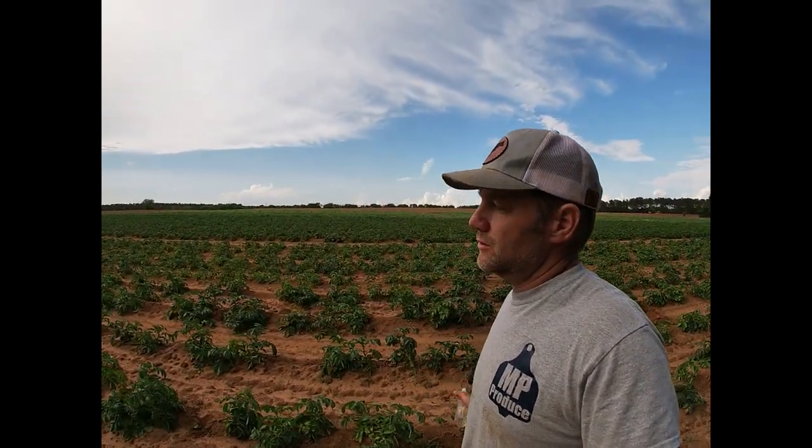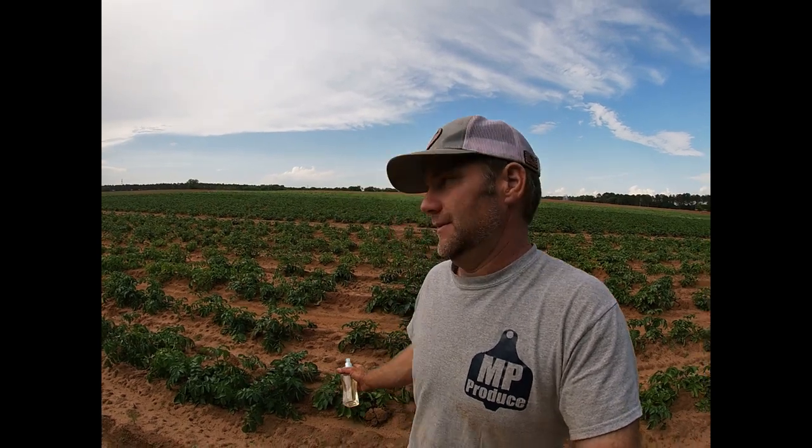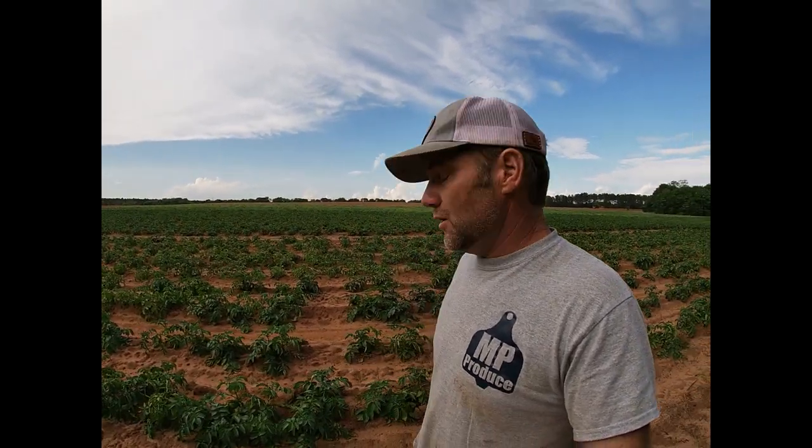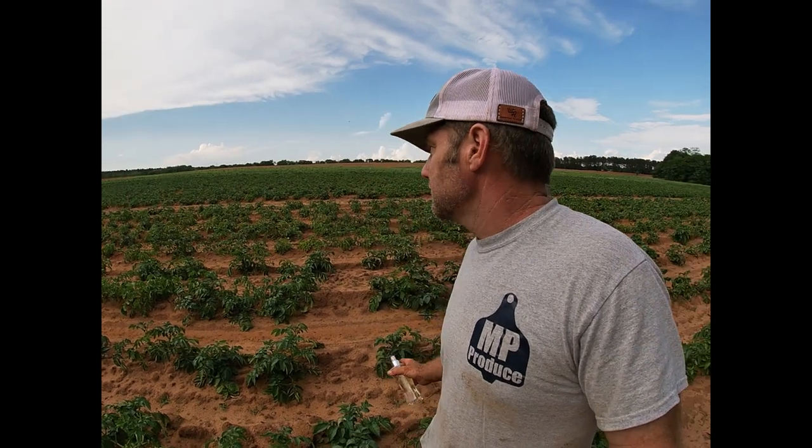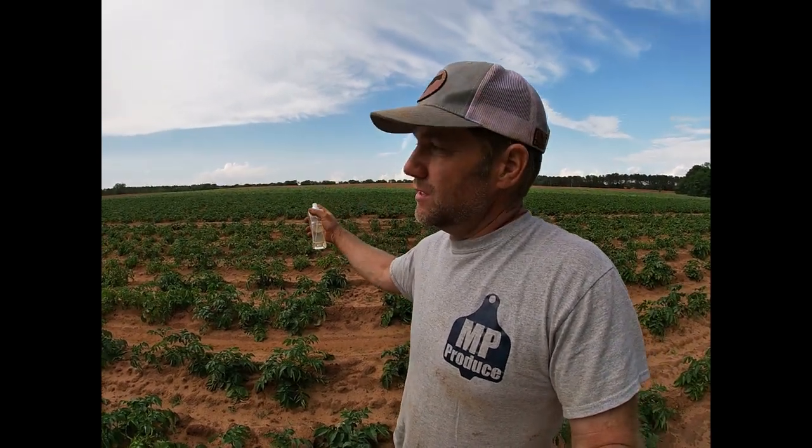I've been pretty fortunate so far with my taters — the deer haven't developed a taste for them yet. But the deer down here will tote you off with anything you grow. They used to not eat cotton, but about 10 years ago they developed a taste for cotton. They eat anything you grow down here. Nobody grows taters around here, so deer don't know about taters yet. But I imagine if I plant them another couple of years, deer will start eating taters. They've been working on my peas, messing up my sweet peas, and they've started messing up my green beans and butter beans. So it's time to get serious about some deer control.